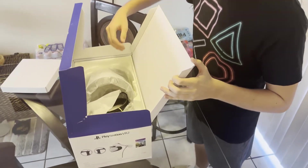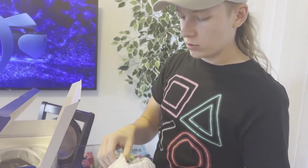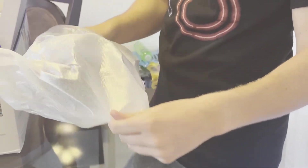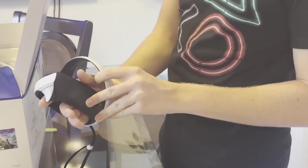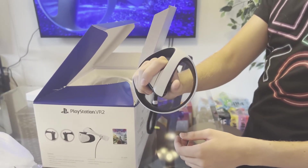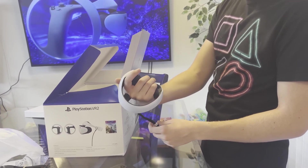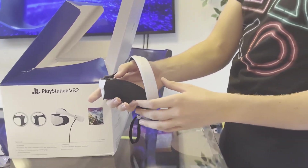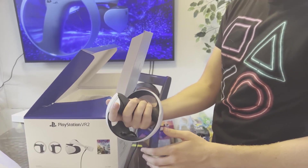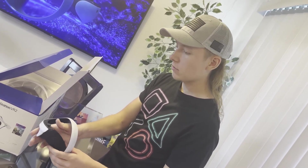Now let's open up the goods and I'm going to start off with the controllers. Here is the controller in a very nice protective bag. Wow, this looks unreal. Compared to the PSVR 1, this is 100% an upgrade. The joystick feels good. I've heard that if you have extra large hands this controller might be too small, but honestly it fits good, feels good, and it's lightweight. Not bad.